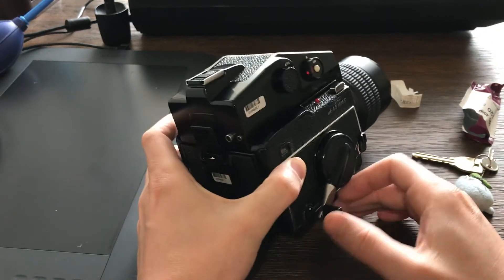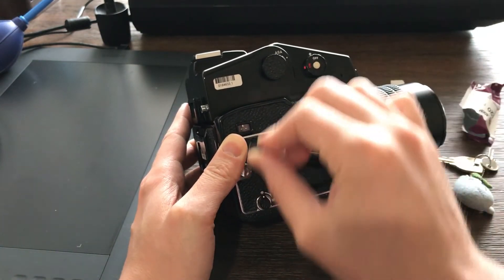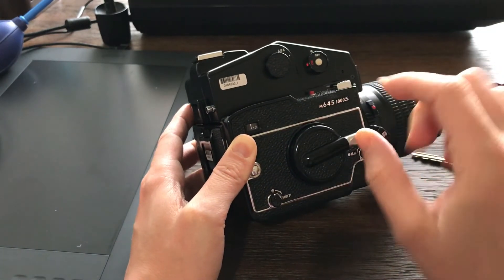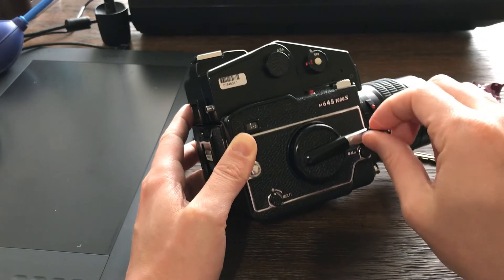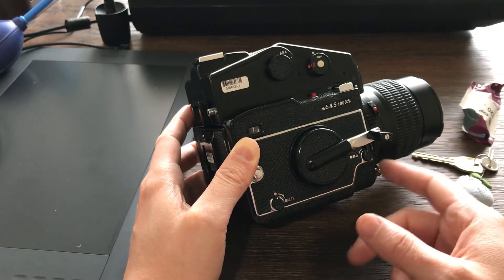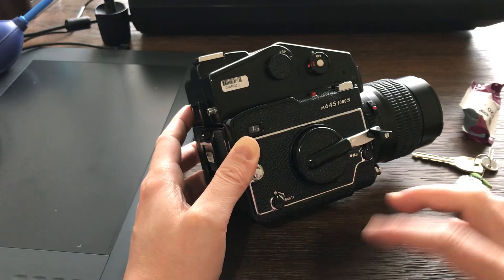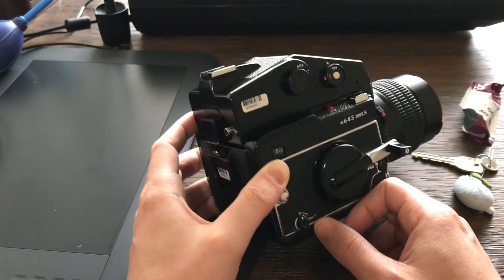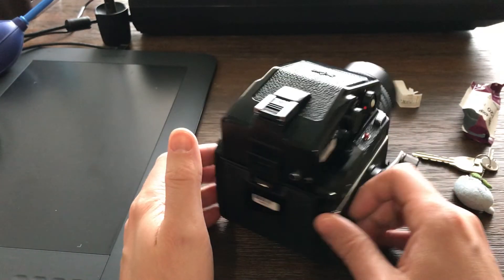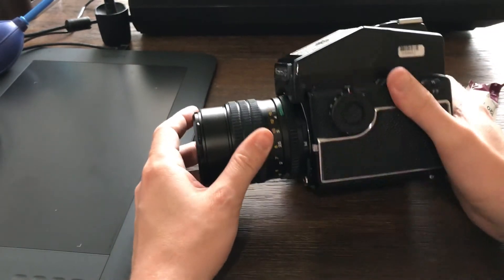Close it — you hear that click. Here's where you count the number of frames; it goes all the way to one and stops — you're good to go. You don't need to waste any pictures at the beginning, unlike some cameras where you use one or two shots to get into the correct frame. This works from the first frame, and you only have 16, so you want to use all of them.